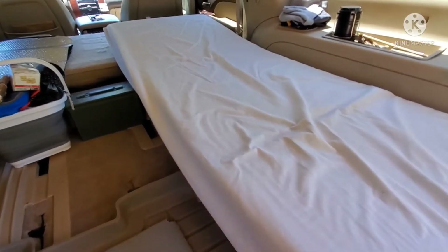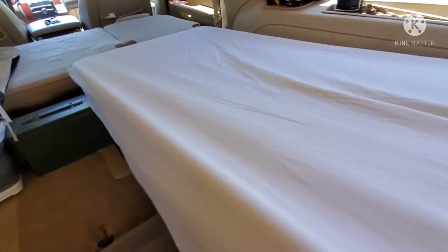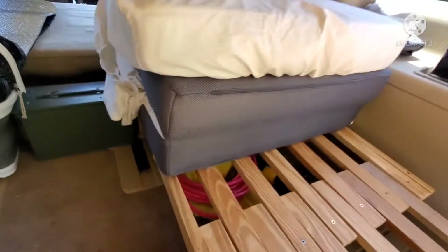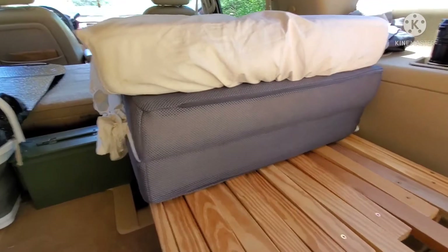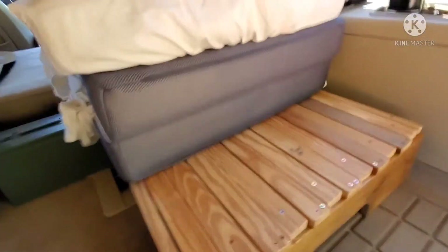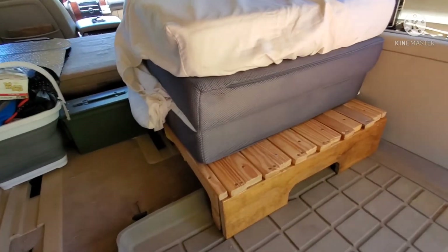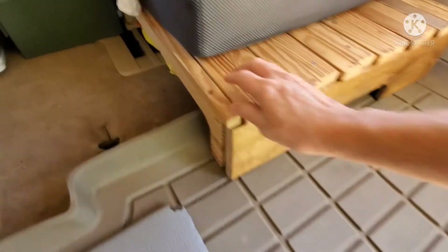When I'm ready to leave and need to break this down, I just fold the mattress up, slide the platform back into place, and I'm back in business. Then I set my second seats back up and I'm ready to roll.